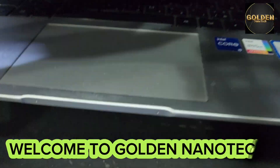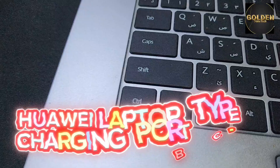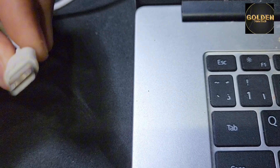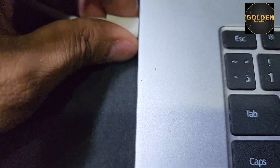Hello guys, welcome back to my channel Golden Nanotech. Today I have a laptop — this is Huawei — and the charging port is damaged. You can see it's broken; I think it was dropped.